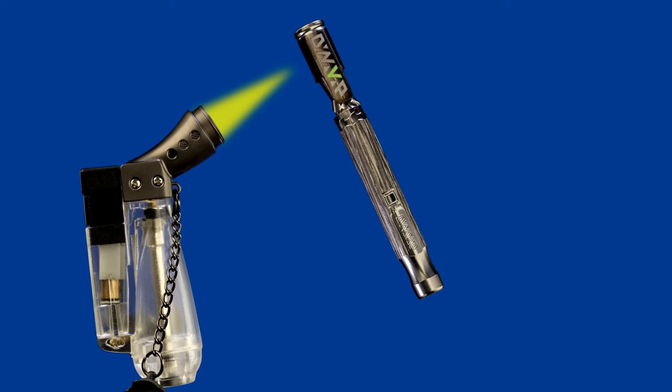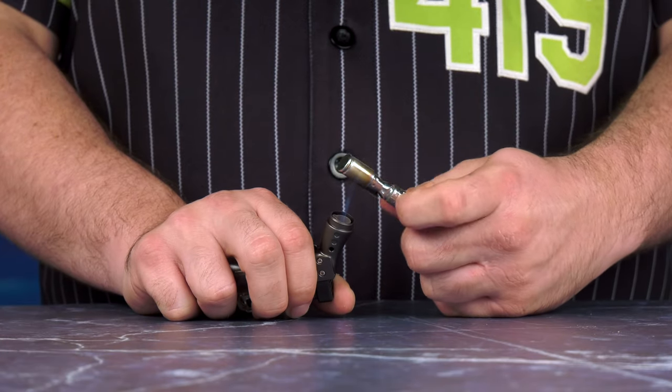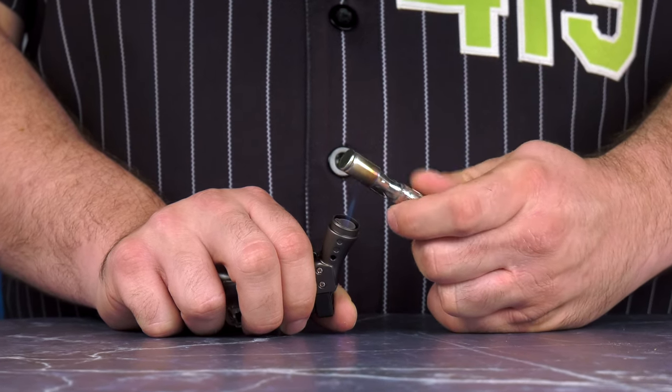For higher temperatures, the key thing to remember is low and slow. Aim your flame on the V on the cap. This will result in longer heat up times but provides you with a denser vapor and more potent extraction. It's great for those looking for a more couch lock body effect.